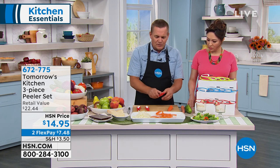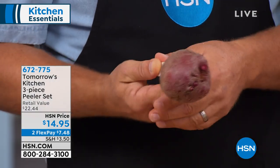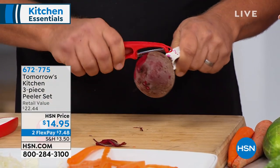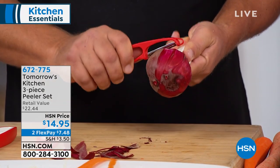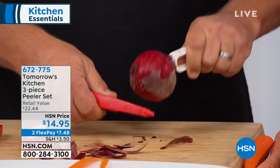Everything all the way down to a radish. Now with that holder — let me show you this. If you're going to do something like a potato, or how about a red beet? You ever peeled a red beet in the bottom of your hand? You end up with red hands. But now your hands never touch the vegetable because you've got that holder that stores right inside the peeler. So you can peel your red beets, you can peel a rutabaga.